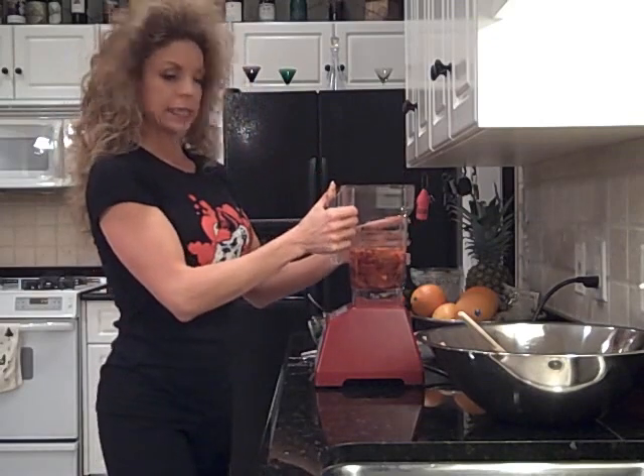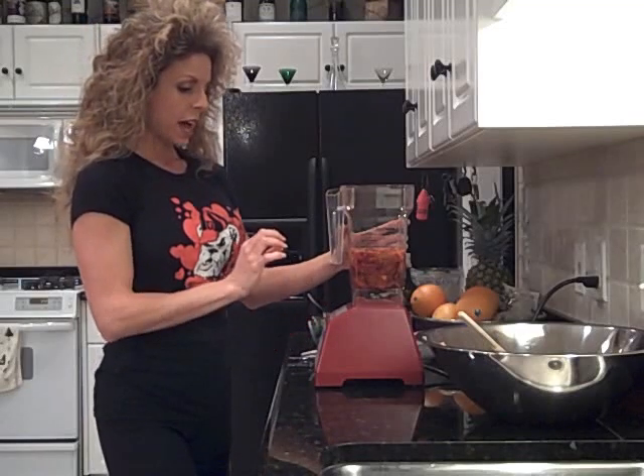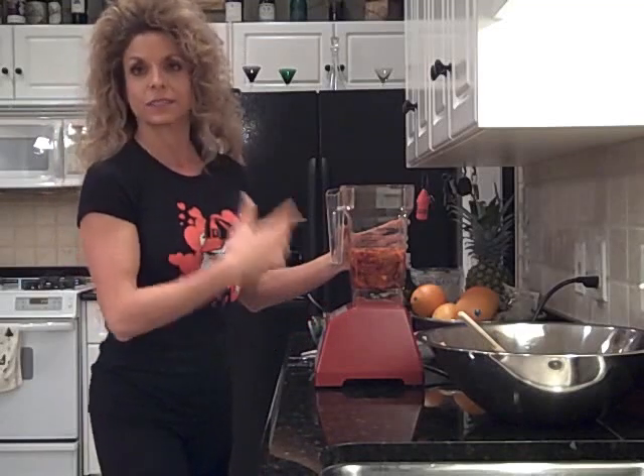This is my Blendtec blender, and this thing is so wonderful because it's got a touch screen and it actually has cycles. You can set it, let it go, and it actually runs itself, speeding up and slowing down and turning everything into a beautiful, creamy consistency.